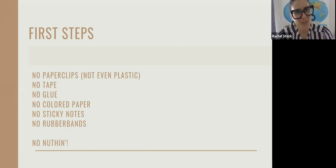This is the part where I beg everyone: when it comes to photographs, no paper clips — not even plastic ones — no tape, no glue, no colored paper, no sticky notes, no rubber bands, nothing. I have seen beautiful photographs destroyed by time, especially from paper clips. They're metal, they rust. Even plastic ones create indentations and take off the layer of photographic material. Please don't write on your photographs with pen.